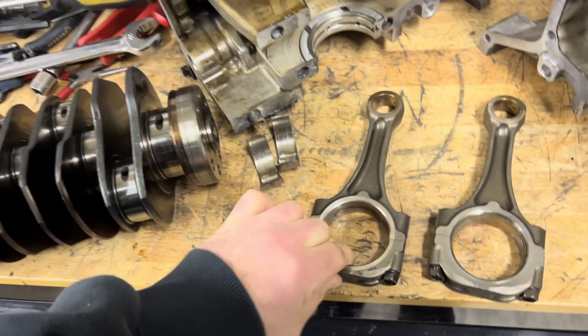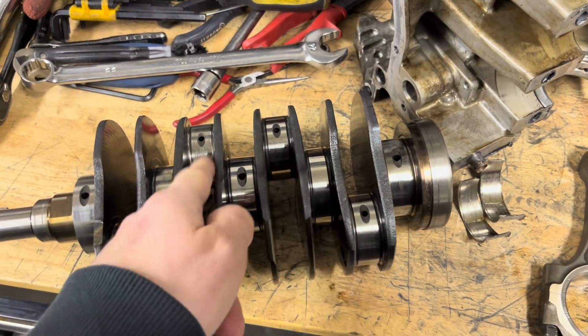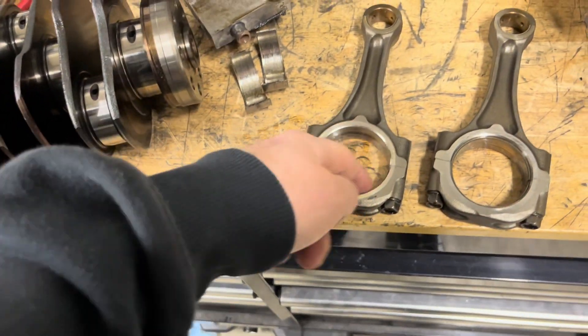We're gonna be measuring all of these sizes — these are supposed to be 52 mil, and this one's got a little wear. We're gonna figure all that out. That's a nice piece, got some nice weight to it. We're going over to El Padre's house to see some machining goodness, tips and tricks.